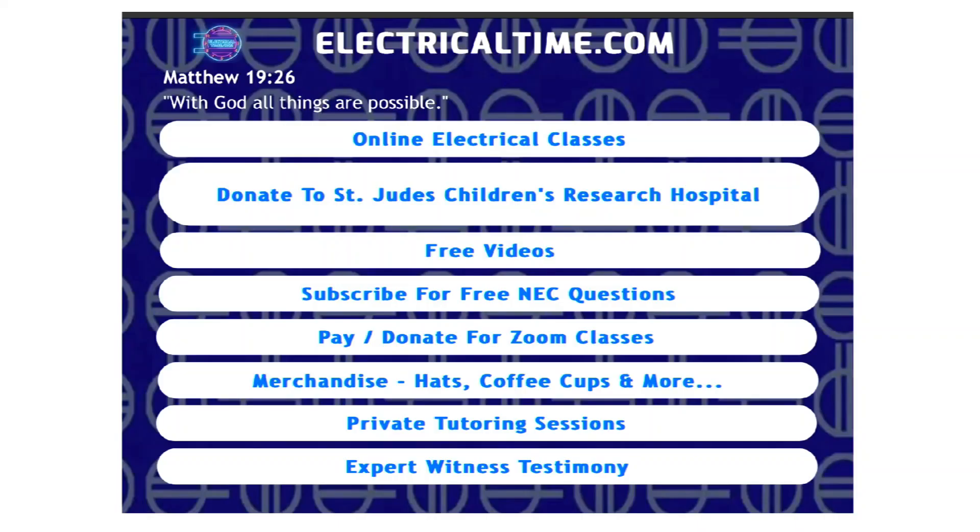Just want to take 30 seconds to let you know what we do here at ElectricalTime.com. We do online electrical classes from the comfort of your home, and we also have this free service — if you click on subscribe for free NEC questions, Monday through Friday, you'll get an NEC code question and an answer sent to your email.